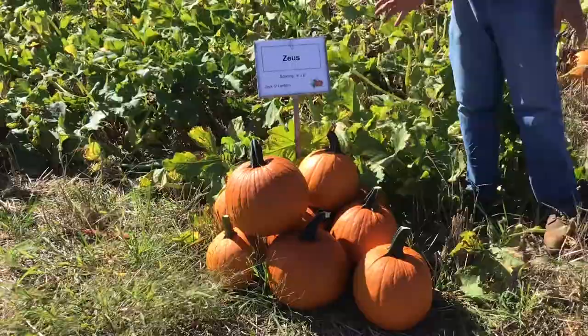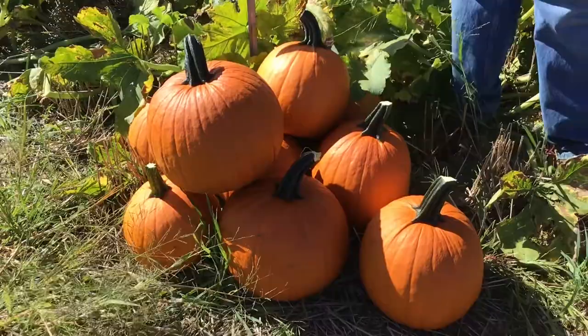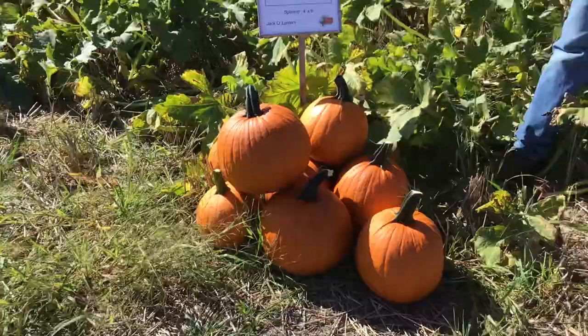The last variety in our smaller jack-o-lanterns is Zeus. Zeus has been around for a few years — a nice shape, nice ribbing, and a little bit longer handle than Spartan. Overall really good color, good yields, and a nice variety for jack-o-lanterns.